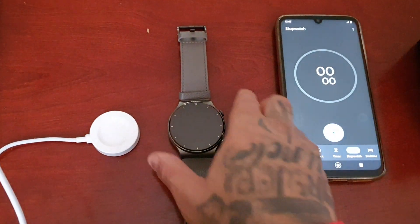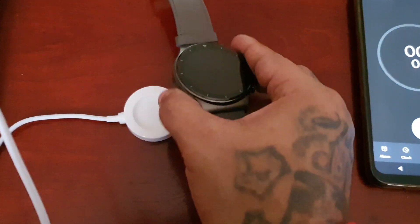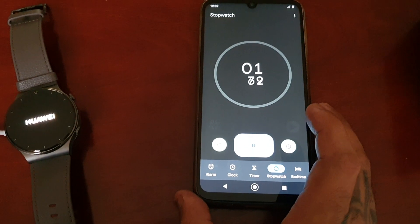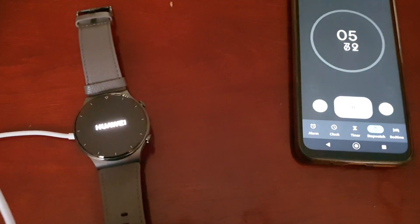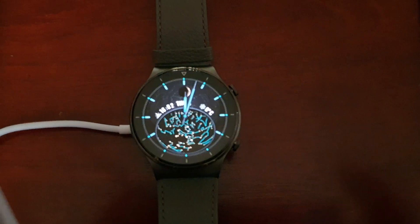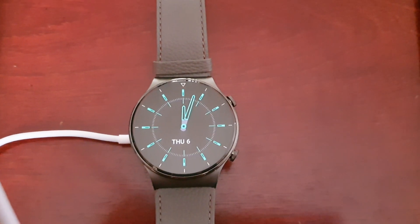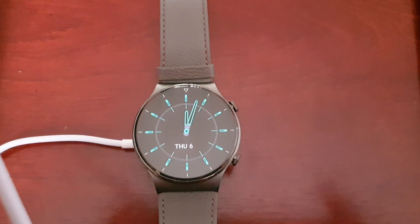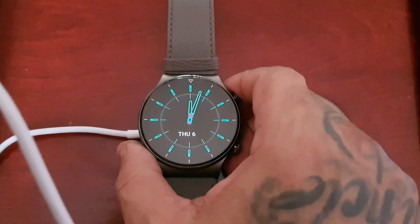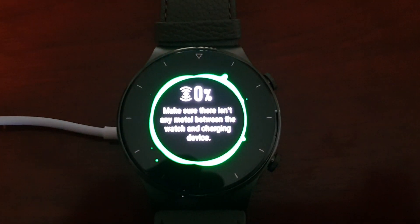The battery is at 0% — it's totally dead. I'm going to place it on the charging dock and start the stopwatch timer. What I've noticed is when you place it on the charging dock it turns itself on and charges up. It cannot stay off for some reason. It actually turns on and does the charging whilst it's switched on. As you can see, 0%.